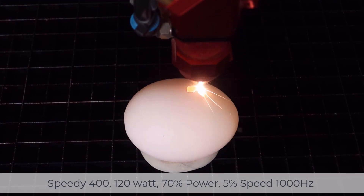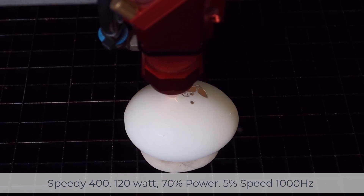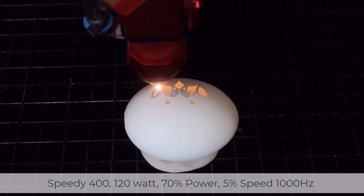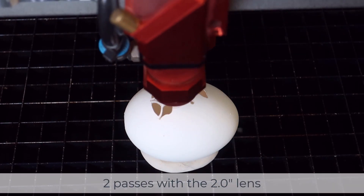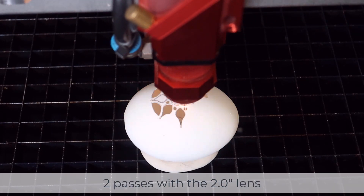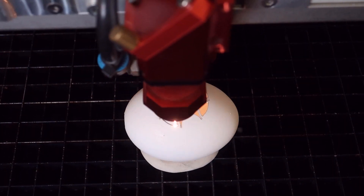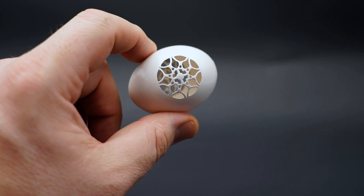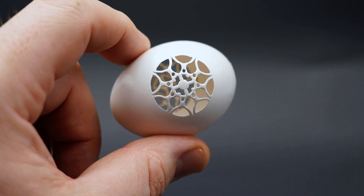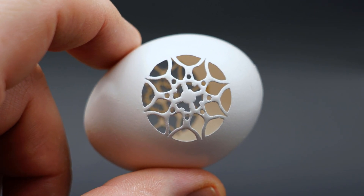For the next test I'm going to try flat without utilizing the rotary, on a Speedy 400 120-watt running 70 power, 5 speed, 1000 hertz, and two passes per cut, with a standard 2 inch lens focused slightly to the average. I got a decent result. I was able to turn the egg around and cut the same pattern again, so I actually have a cut on both sides, producing a pretty decent looking finished result.